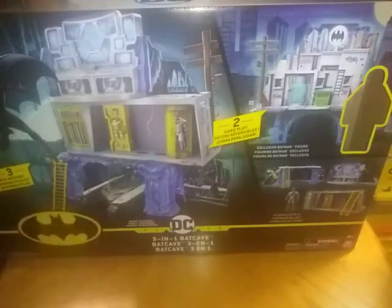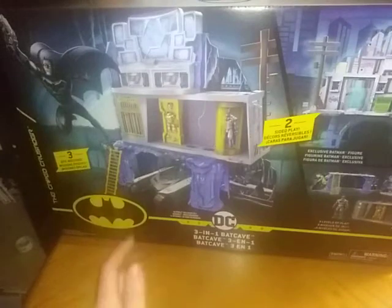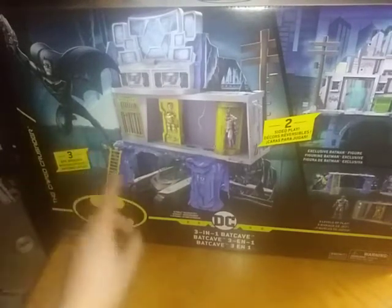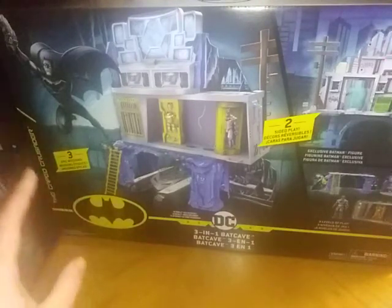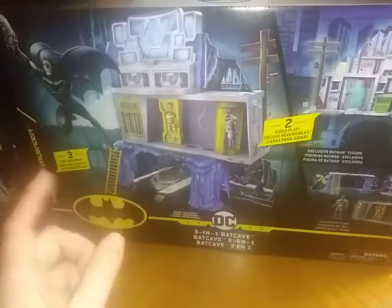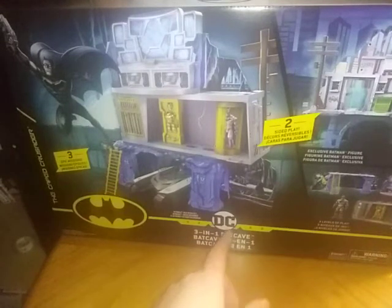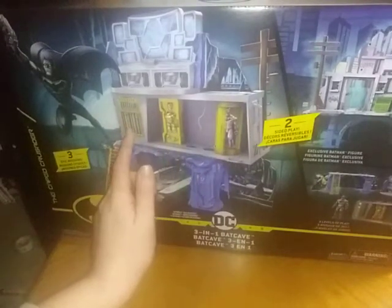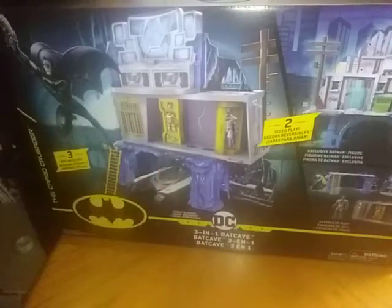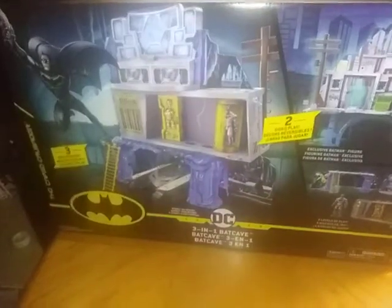This is a product shot of everything on the box, plus we get a Batman figure included. There's some nice artwork of Batman and the Batmobile for this set, which didn't come included — I got that sold separately. And here we have the chamber where Batman can ready himself for action, the armory, the prison, and the Batcomputer. And then it flips over to Gotham City.